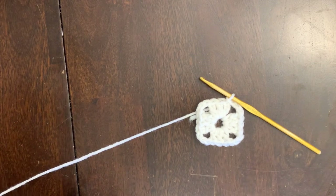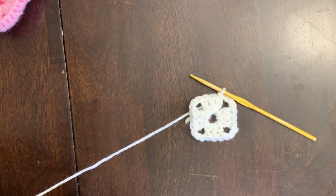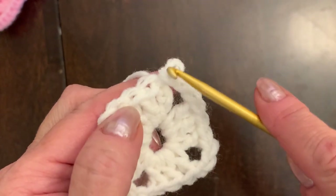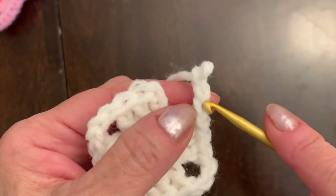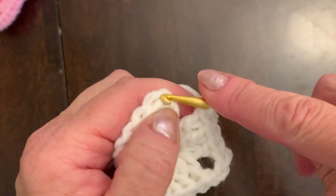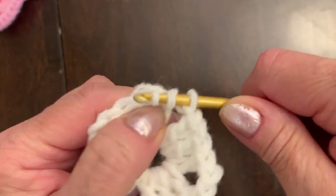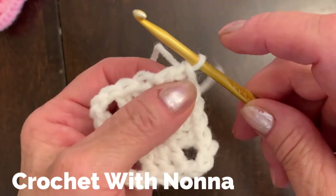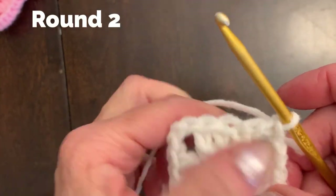Your work looks like this. Now we're going to make the second round and it's very easy too. I have a secret for how to make the chain land in the middle, not on the side. We're going to make just one chain, insert the hook, and make a double crochet — yarn over, insert hook into the third chain, and make a double crochet. You see now the chain is on the middle, not on the side. Now we're going to start the round.